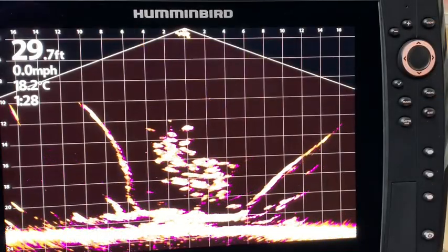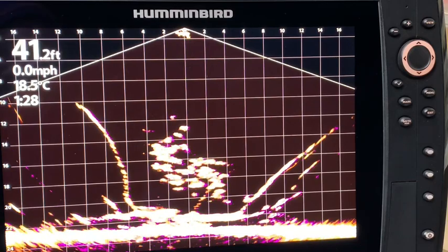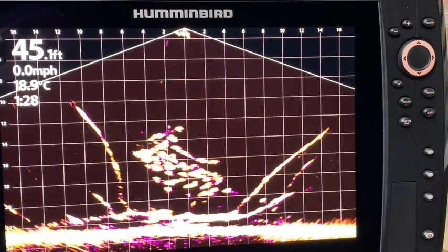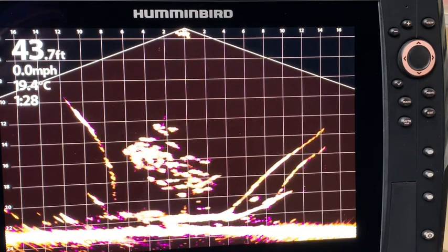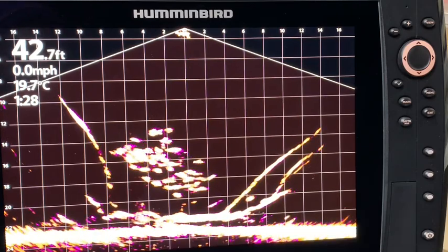For those of you who are concerned about playing with your Humminbird units in simulation mode, there is no need to worry. At trade shows, this is how the units are run in the booth at all times. The simulation mode is not going to do any damage to the transducers, so enjoy the learning curve as you watch the video.